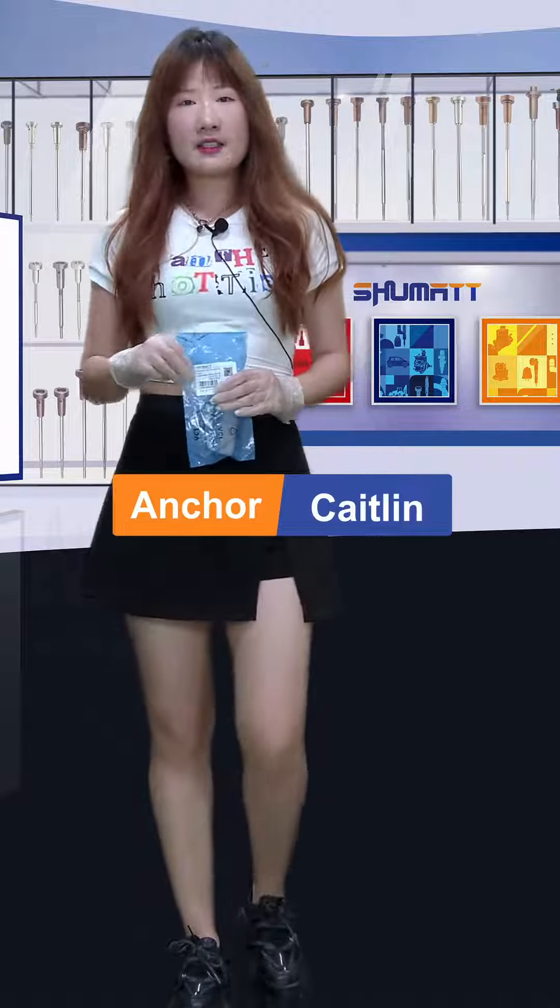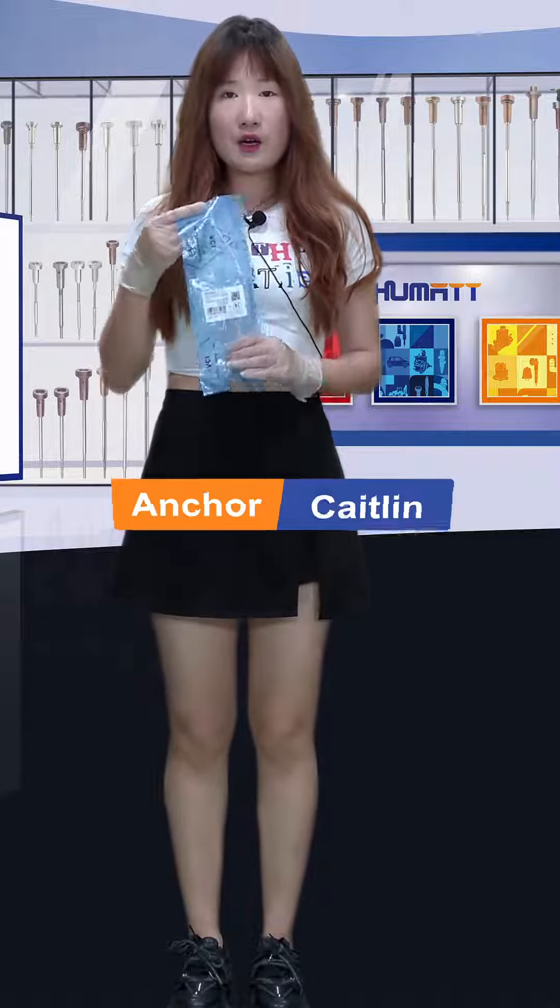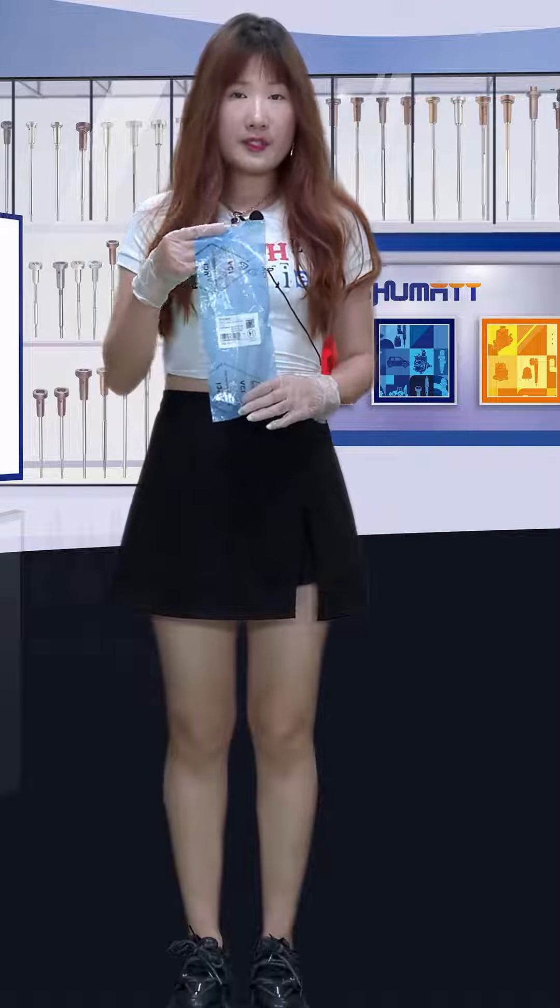Hi everybody, welcome. It's Katelyn. Today I would like to introduce you to our control valve. If you're interested about this one, then let's take a look.